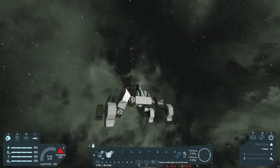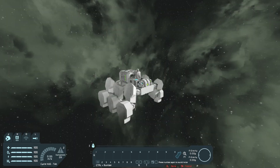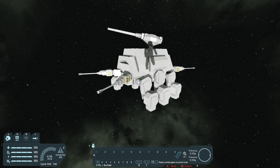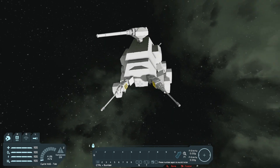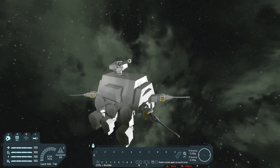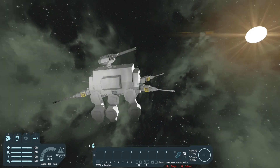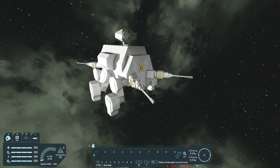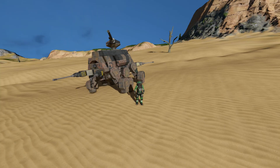The last thing I'm gonna do is build a shell around the walker and also finish building the top turret. I finished building the shell of the walker and added some guns — a little bit more turret than I was previously thinking. This thing is looking badass. Look at all the turrets, this is awesome.